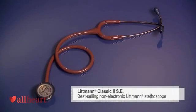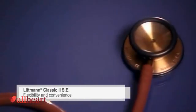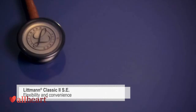The Classic II SE is our best selling non-electronic model. The two-sided chest piece gives you the flexibility of a traditional open bell on one side and the convenience of a tunable diaphragm on the other.